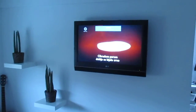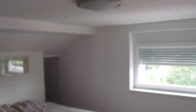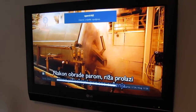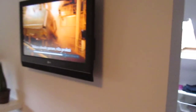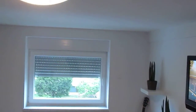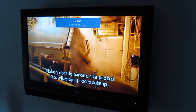The parboiling results in a milled white rice grain with close to the same nutritional value as a whole grain brown rice. After the parboiling, the rice will go through a multi-layer drying process.